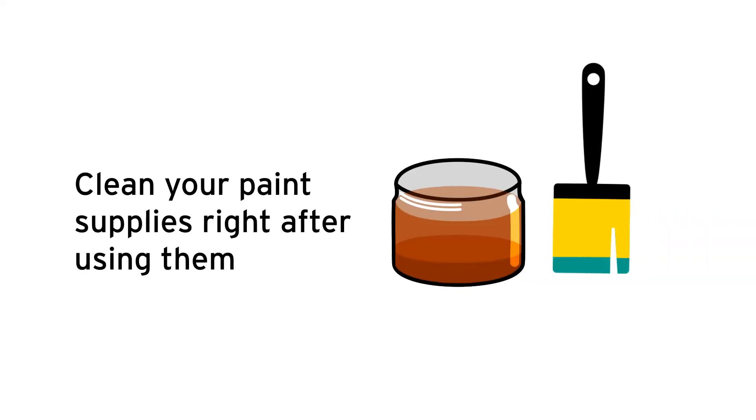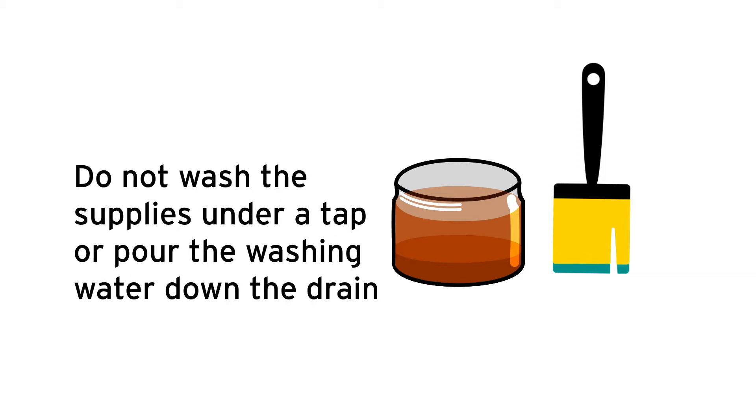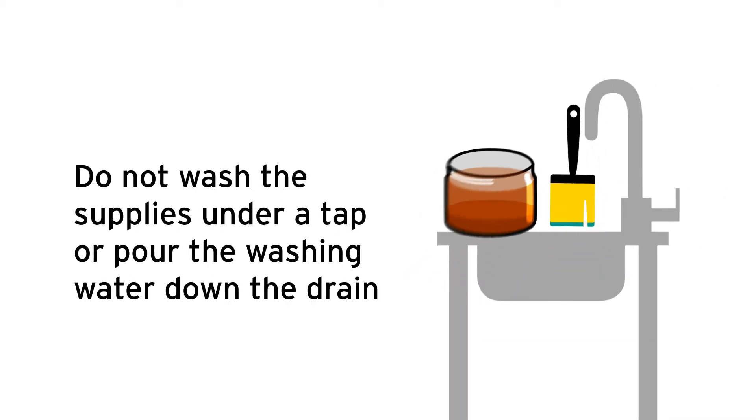Clean your paint supplies right after using them. Do not wash the supplies under a tap or pour the washing water down the drain.